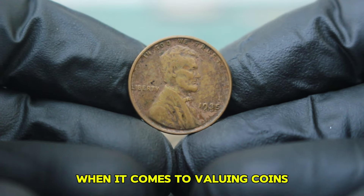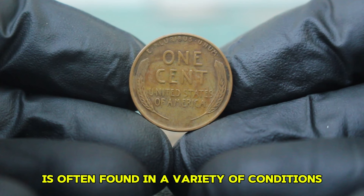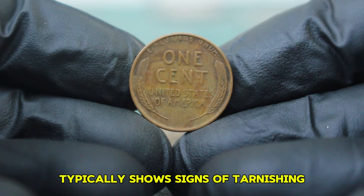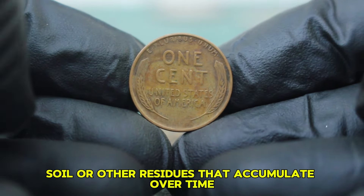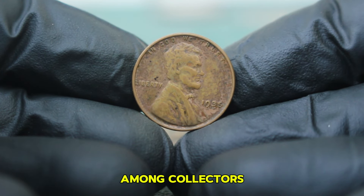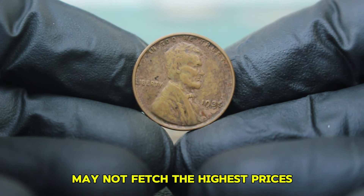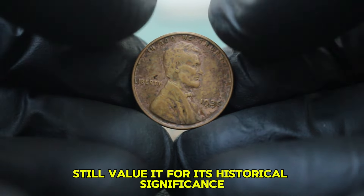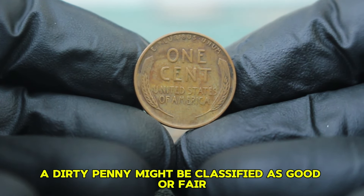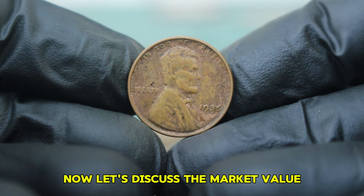When it comes to valuing coins, condition is key. The 1935 Lincoln wheat penny is often found in a variety of conditions ranging from pristine to heavily worn. A coin in dirty condition typically shows signs of tarnishing, soil, or other residues that accumulate over time. These factors can significantly affect its desirability among collectors. Coins are graded on a scale, and while a penny in dirty condition may not fetch the highest prices, collectors still value it for its historical significance and rarity.